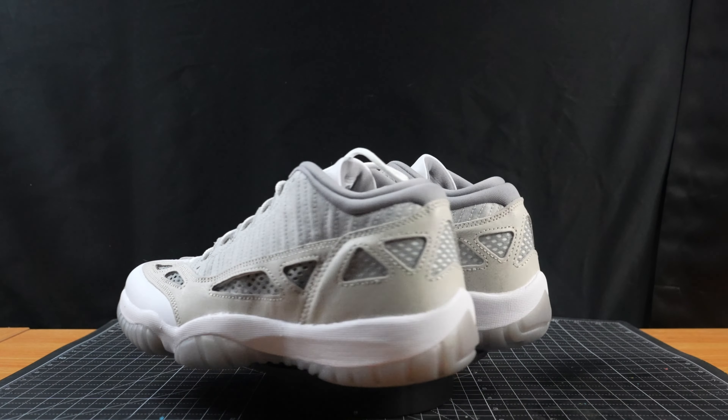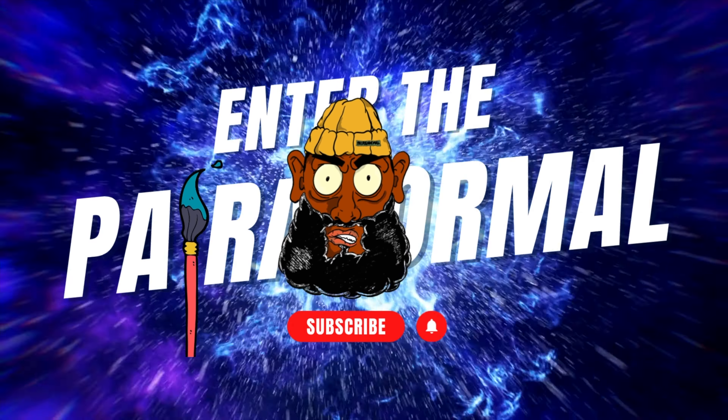What's good guys, it's your boy Gavin Paranormal. Today working on a pair of Jordan 11 lows — kind of with the wintertime being super cold, let me just get some clothes to kind of speak to that. So without further ado, let's get to the video. Enter the paranormal.